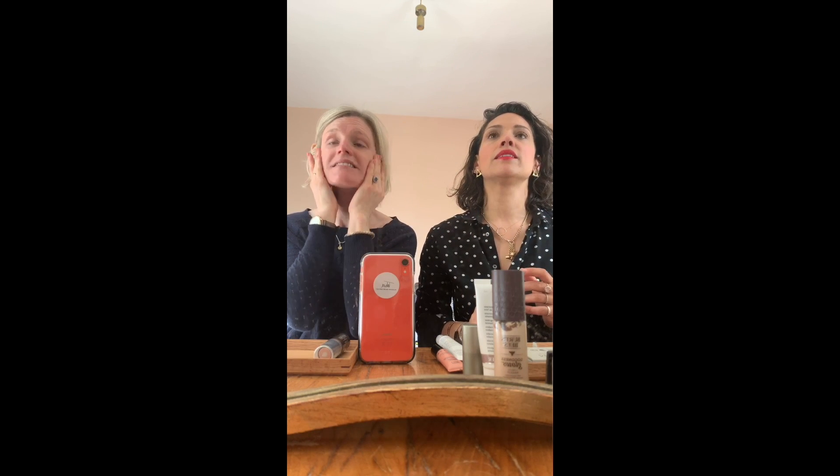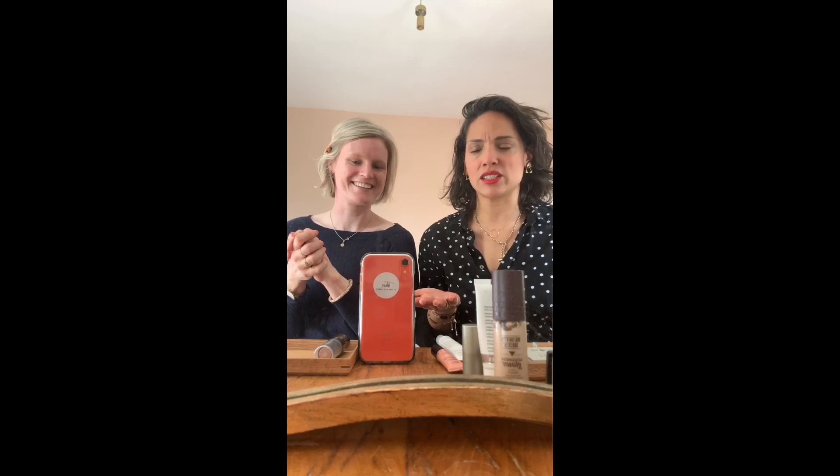If you want a bit of extra coverage, just tap around your nose and around your eyes with whatever's left. That's it - how long did that take? Like 10 seconds!